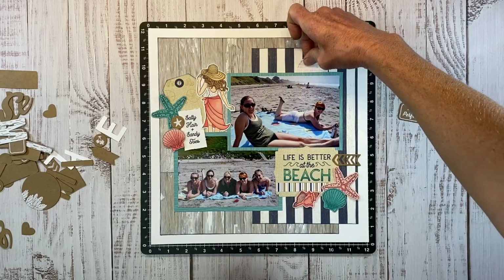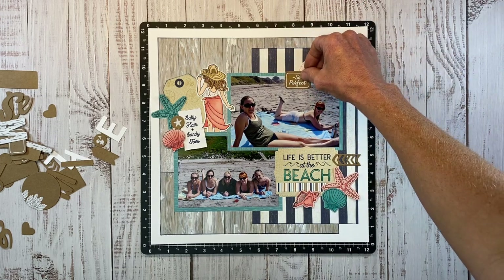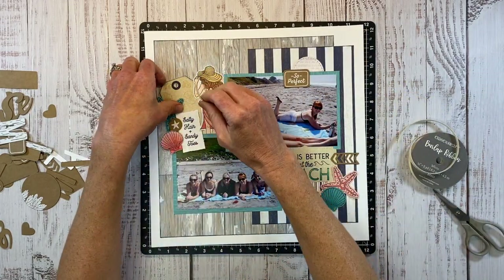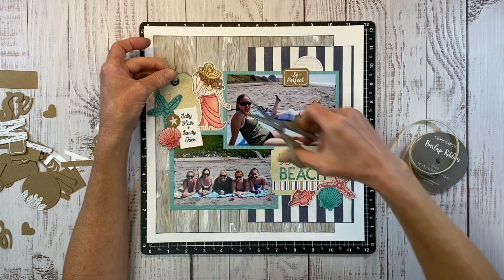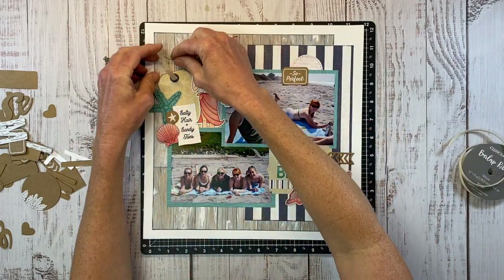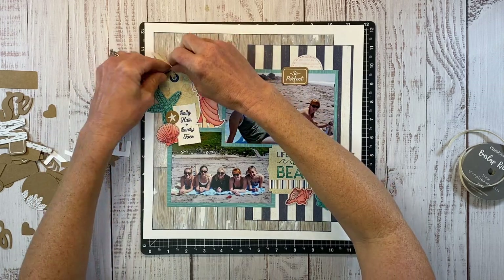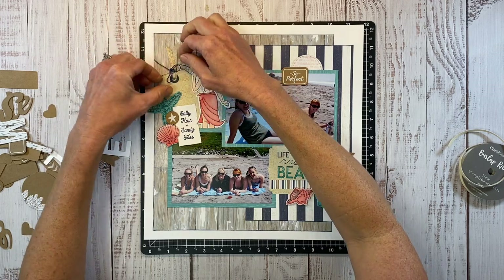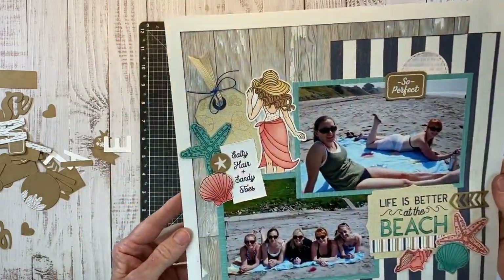I cut a circle with that same peach color from the pattern paper, and I'm using a chipboard piece that says 'So Perfect' to camouflage a couple of people in the background of my photo so it looks like we have the beach to ourselves. If you're watching on Friday the 27th, you only have a few days left until both the seasonal and core catalogs for Close to My Heart come to an end. Sometimes stamp sets are available after the catalog cycle but not the coordinating thin cuts, so if you love the thin cut dies, don't take that chance and close out your carts before September 1st.